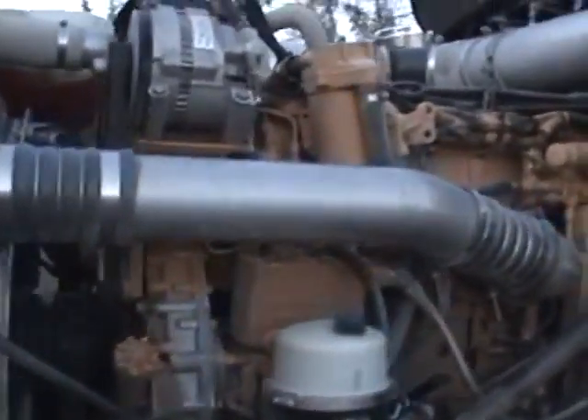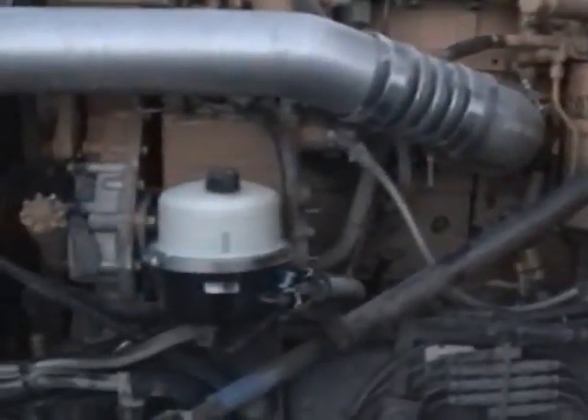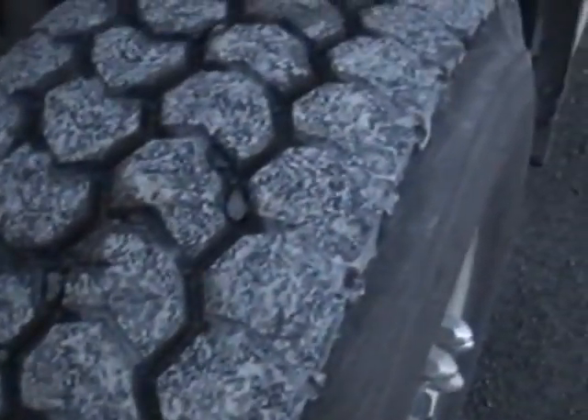We're now standing at the rider's side with the hood open, holding up to the hood — in excellent shape.